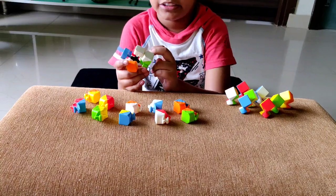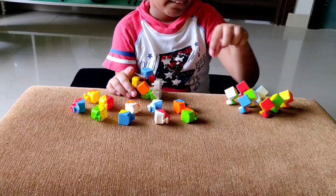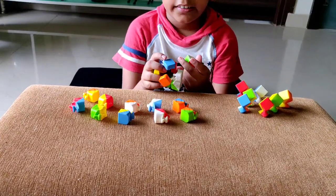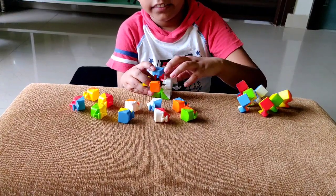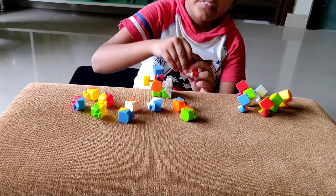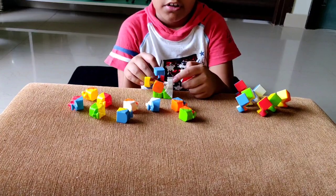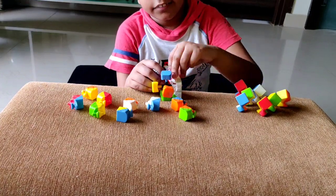That has made one empty slot, so now we can keep the corner in. This corner is green, white, and red. We will just slide it in, and then we will take the white and red edge and slide it in from the top.